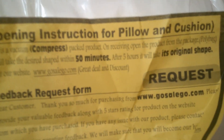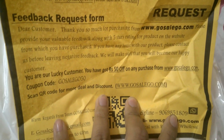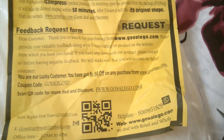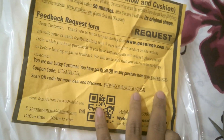On receiving, open the product. You can pause the video to see all the instructions in the manual. You can also scan the QR code, and they provide their Gmail ID if you have any questions.